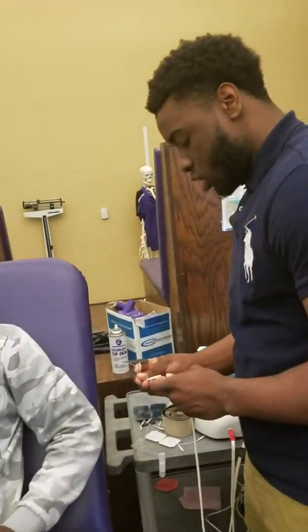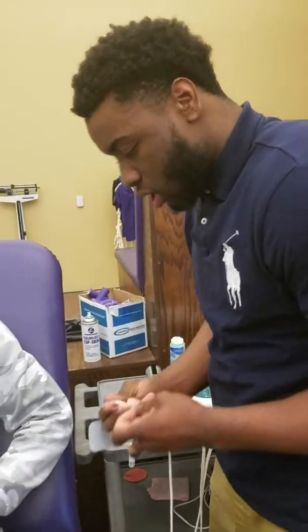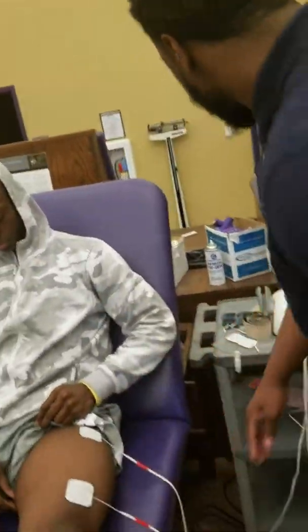The indications of the ultrasound e-stem combo would be bone healing, trigger point healing, pain modulation, acute or chronic pain, muscle re-education, wound and edema management.